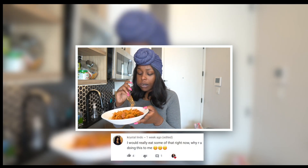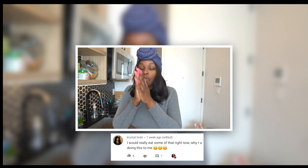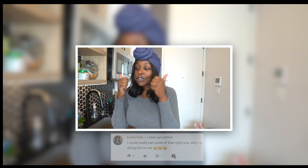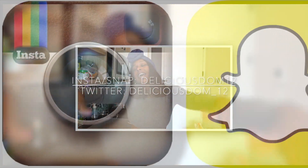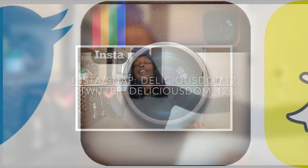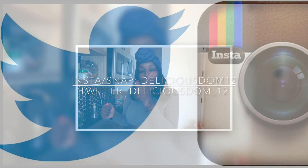That wraps up today's video, guys. I hope you enjoyed this keto recipe — I'm telling y'all, this is legit official. Super delicious, flavorful, and all that kind of stuff. I'll leave all the information down below as per usual. Don't forget to thumbs up this video, leave your comments down below, subscribe, and share this video with your friends and family. I will catch you guys in a later one. Bye!